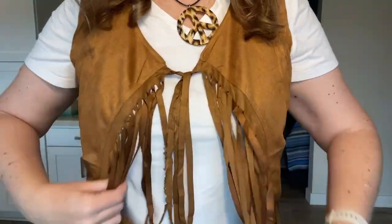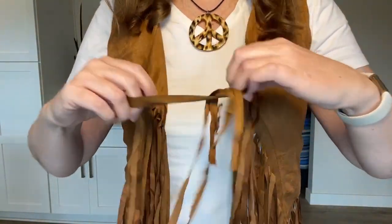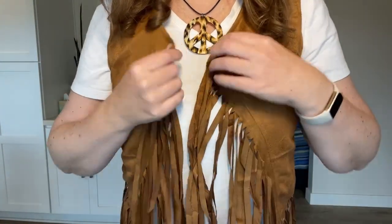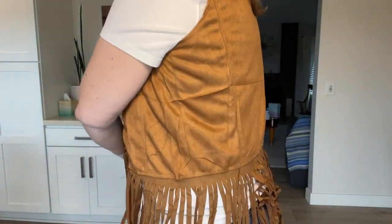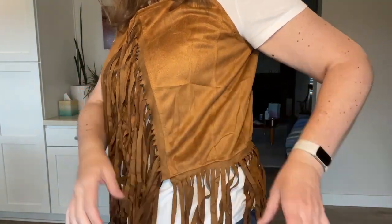I just tied some of the tassels together up at the top to hold it closed, but you can also just undo that and wear it open as well. The fabric definitely attempts a suede feel, and all the seams look put together just fine.